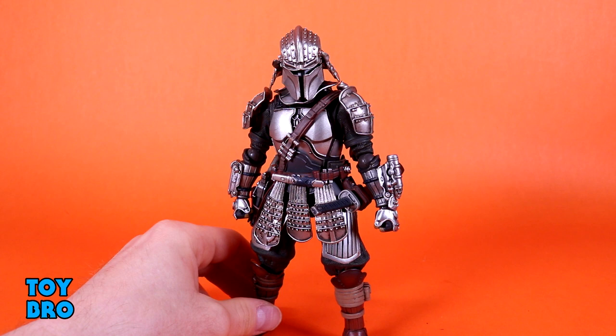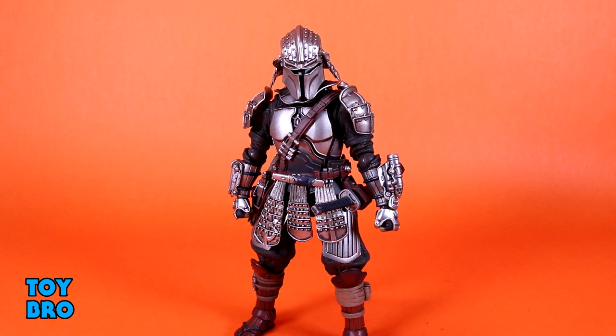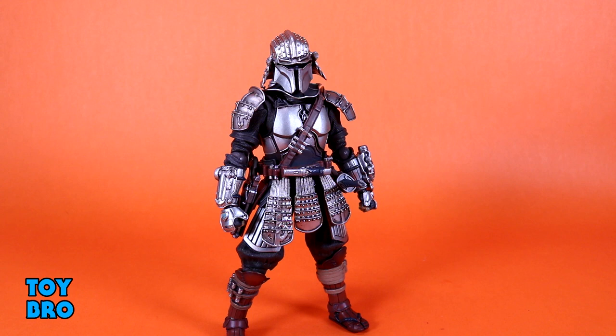I think he moves all right. It's not going to change the game in any way, but it's pretty normal for this line. These guys have always had some limitations based on their design. Overall, I'm pretty happy with what he can do without being too hyper-focused on what he can't. This line is definitely about the aesthetic, and I think this one looks really fantastic.